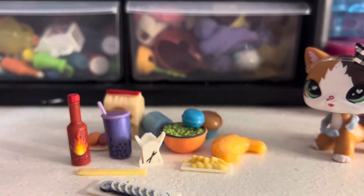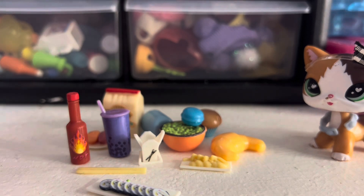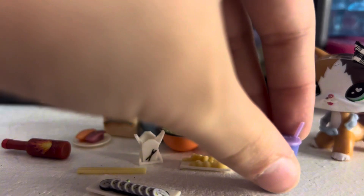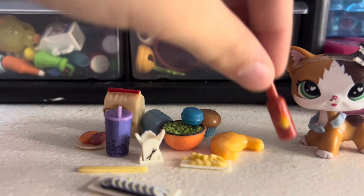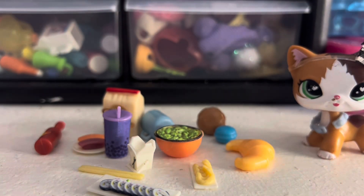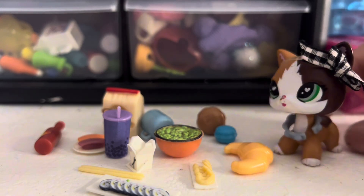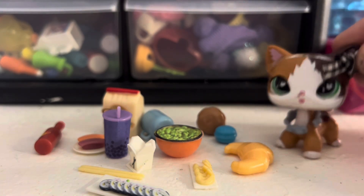These two packs are $1.25 each, so $2.50 for all these accessories plus the three doubles — that is a really good deal. They're really well made and like a perfect size for LPS. Some things are maybe a little big — like why is this hot sauce bigger than the drink, and why is this croissant so big? — but they're fairly well painted and definitely worth it.